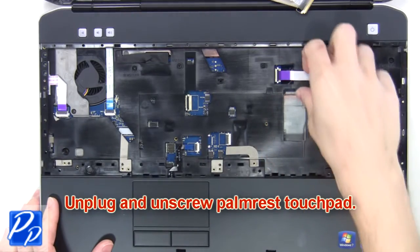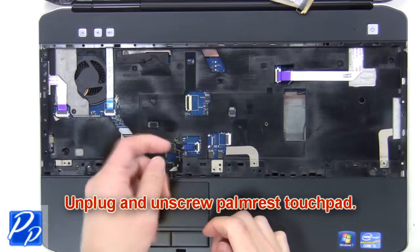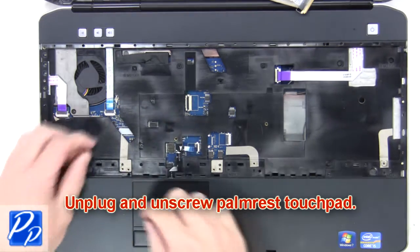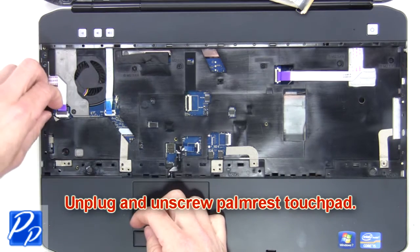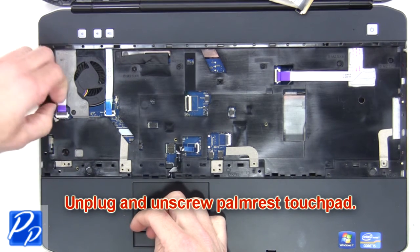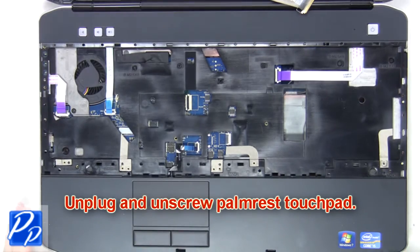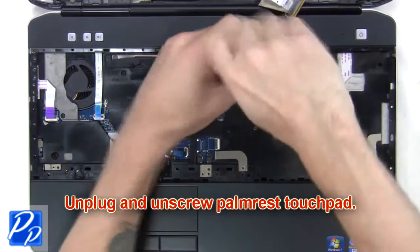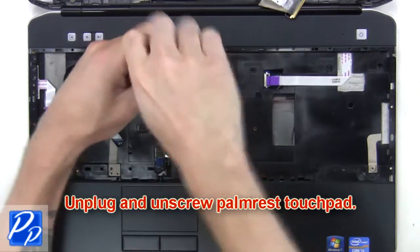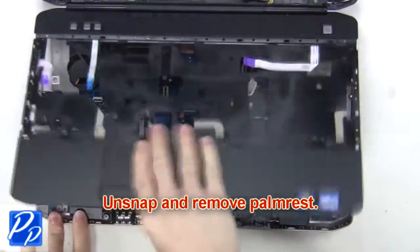Next, unplug and unscrew the palm rest touchpad. Then unsnap and remove the palm rest.